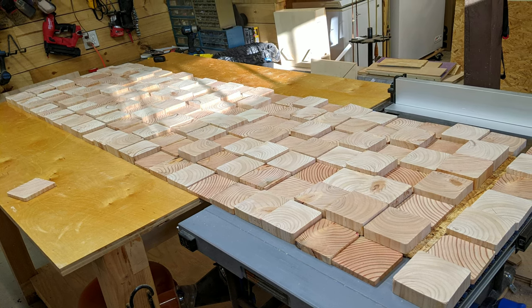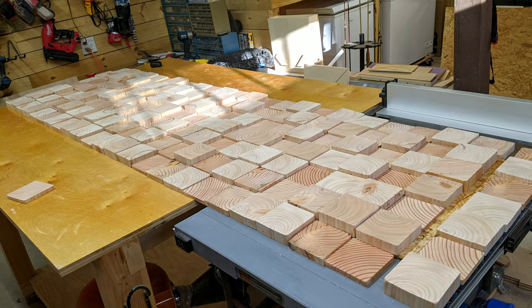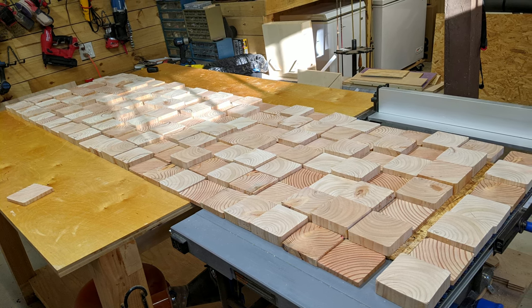There are blocks that go around the entire perimeter of the OSB to help hide the OSB if you're looking at it from a side angle. We had to get a little crafty with how to attach the ones on the perimeter, but I'll show you how we did that later.